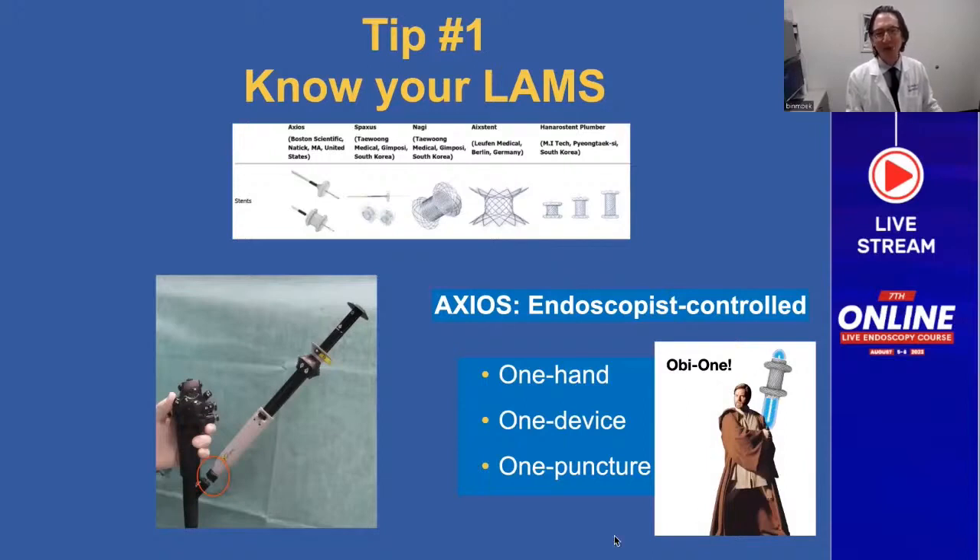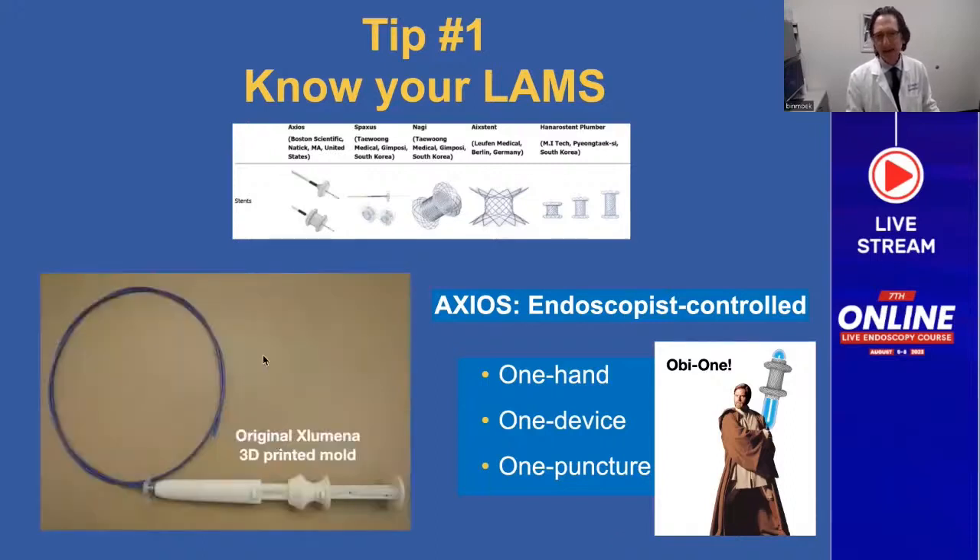We were all Star Wars fans. Here is a picture of the original 3D printed mold when we first developed the handle at Exlumina — this is over 10 years old. You can see the handle looks very much like the current handle that we use. This has withstood the test of time.